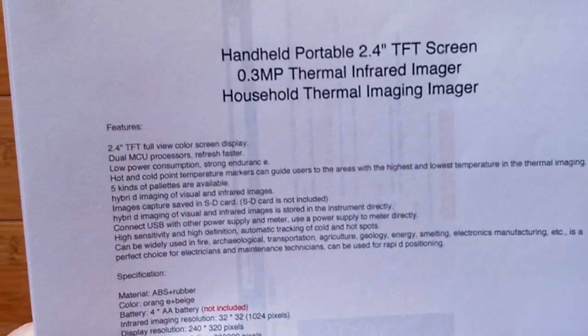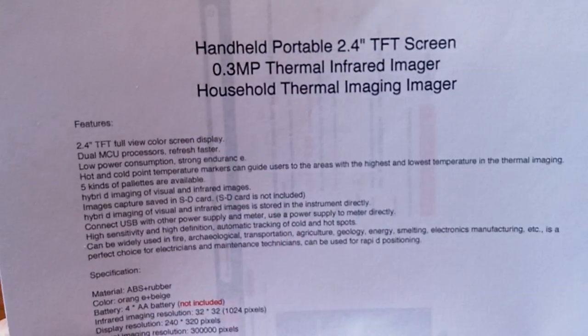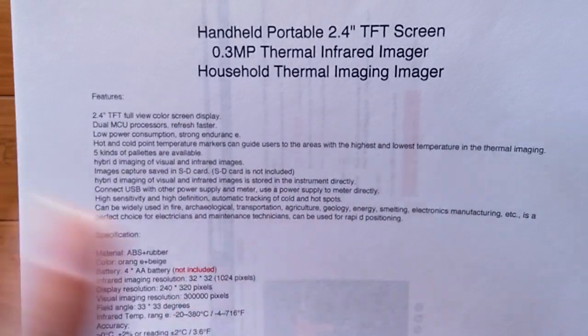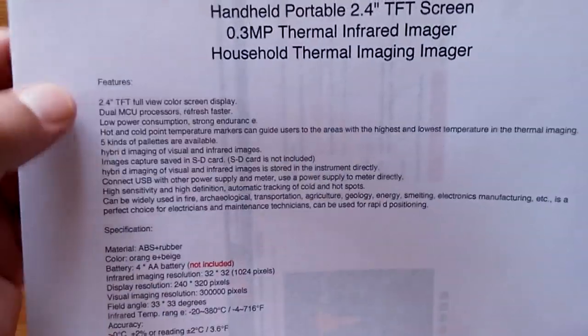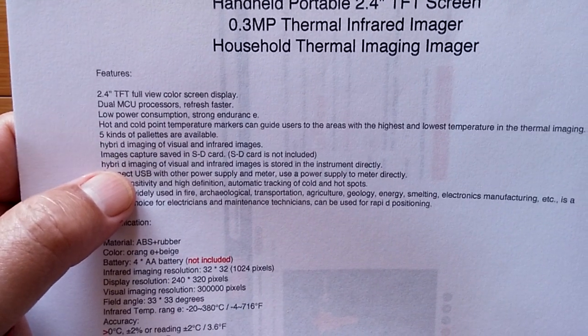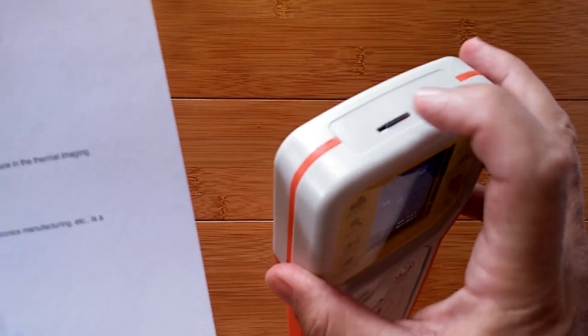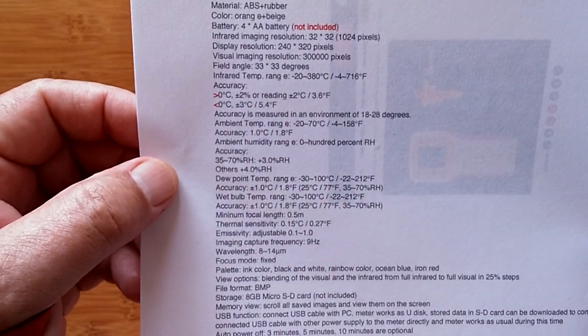There's no real model number on it, so you do need to use the link I'm giving you in the show notes to head over to Banggood and pick it up, because there are a variety of them on the market. I did a lot of research on this — this is the only unit I found that can show you live temperatures right on the screen. You can switch between Fahrenheit and Celsius. Features include five different color palettes, hybrid imaging, micro SD card capability, and a USB-C or micro USB port to connect directly to a computer or pop the card out.